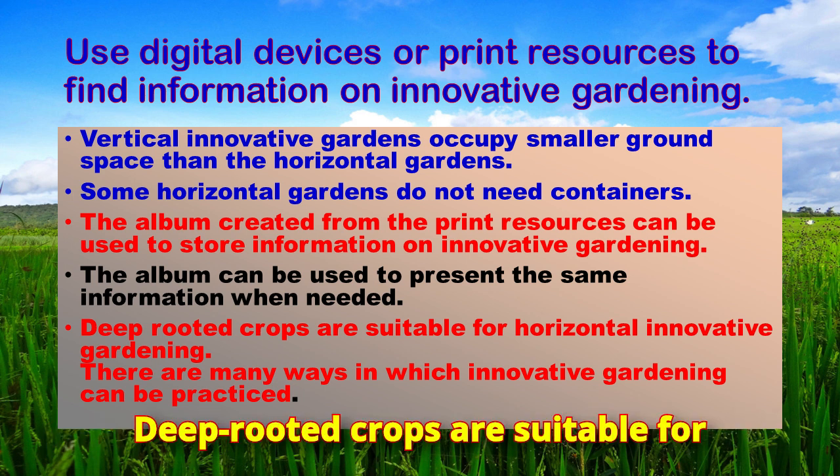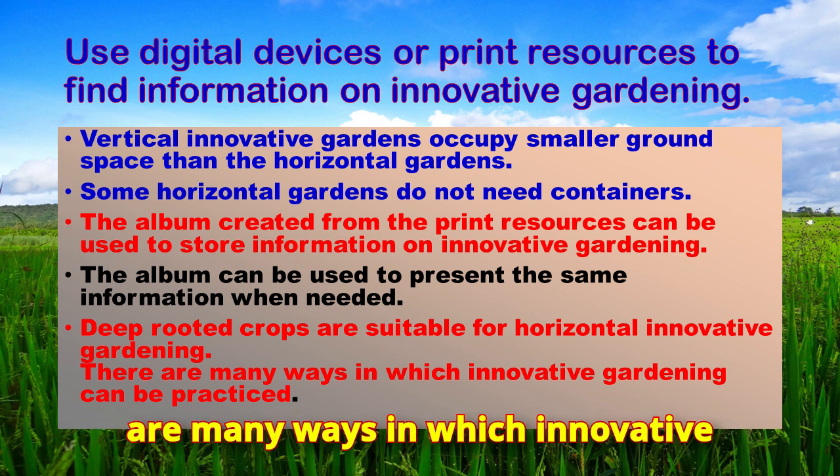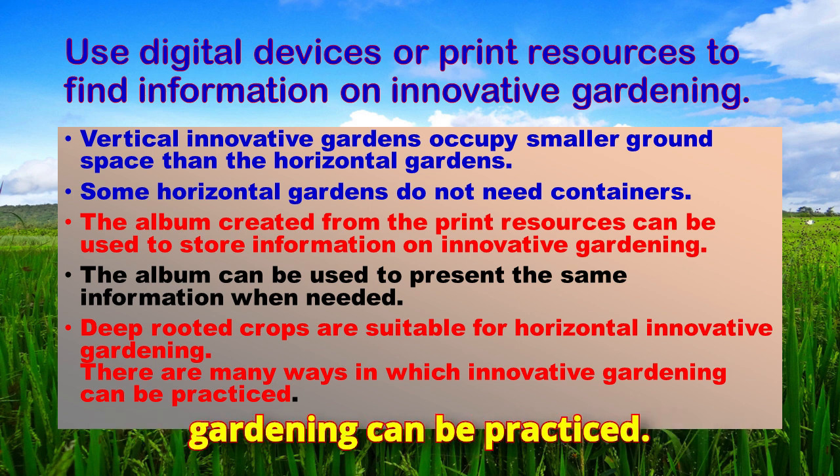Deep-rooted crops are suitable for horizontal innovative gardening. There are many ways in which innovative gardening can be practiced.